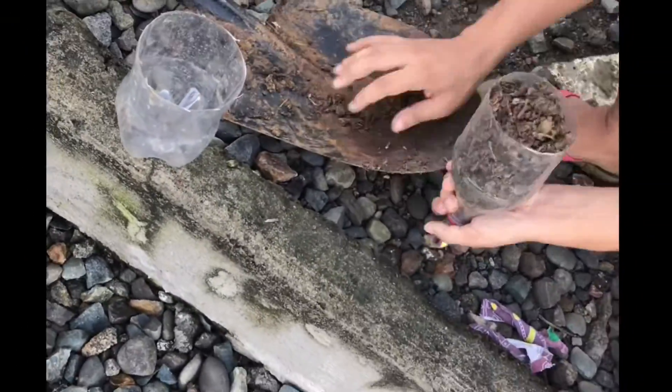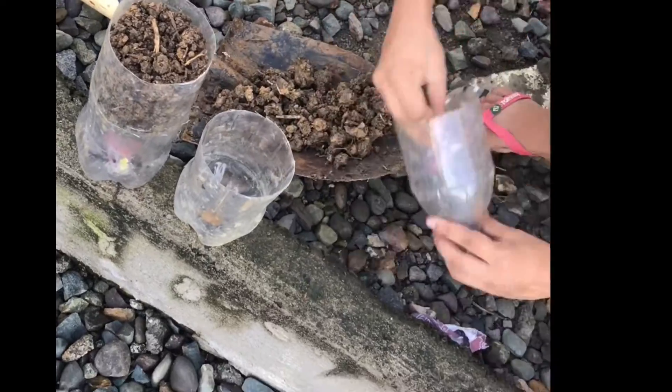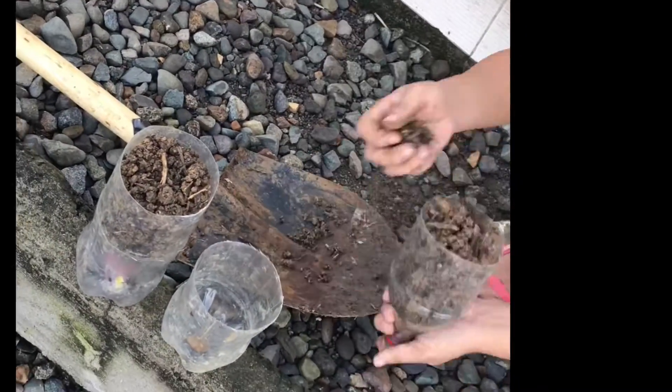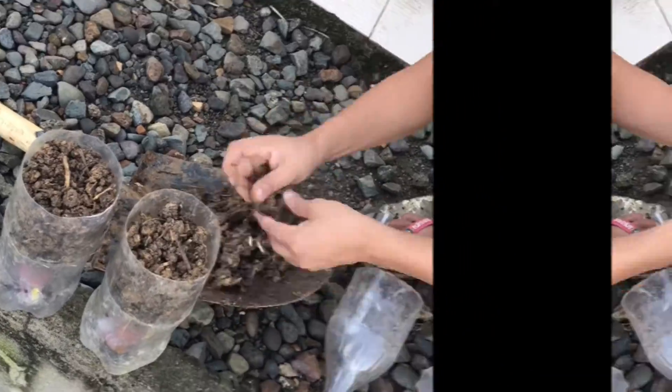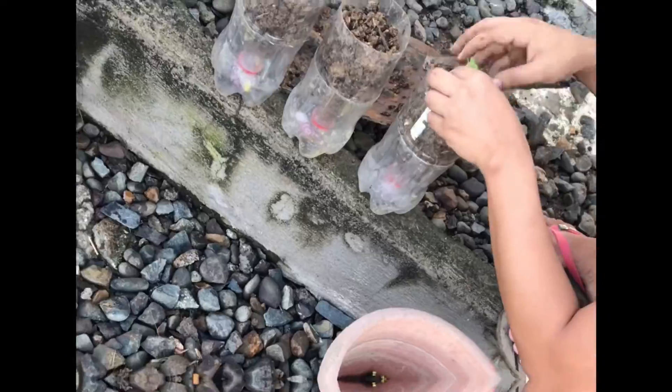For the soil, I first scratched it a little to make it loose, and then filled each bottle with it. I chose healthy seedlings and transplanted them into the bottles.